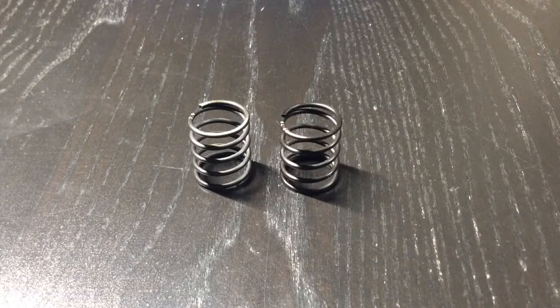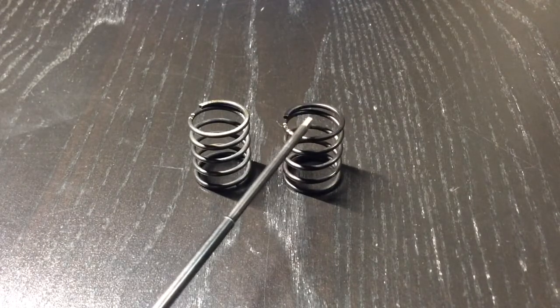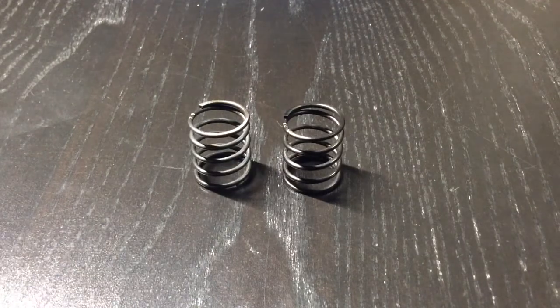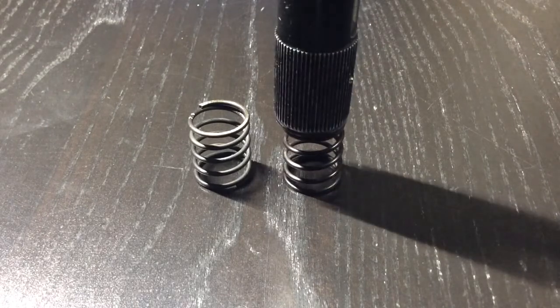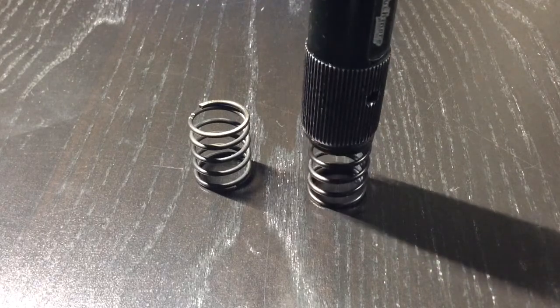I've had some great success with using progressive springs on the front end of my car, using 2.5 to 2.8 on the front and 2.6 on the rear. I found that this offers the best handling when it comes to precise steering — it actually gives you a lot of steering, but it gradually gives you that steering when you're going into the corner. Because as the car steers into the corner and compresses, the spring rate increases, which gives you steering as it compresses.